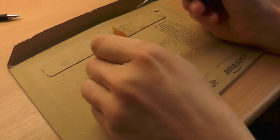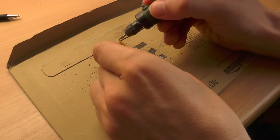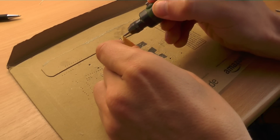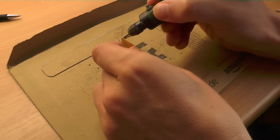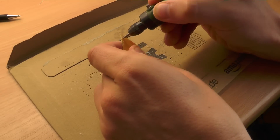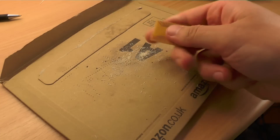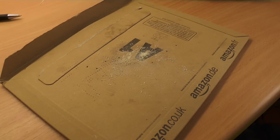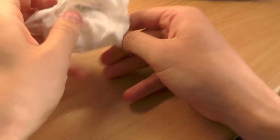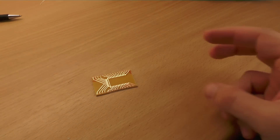Since the headers I have are of quadratic shape, I like to widen the holes a bit more from the other side. Clean it from the dust and finished is your homemade board.